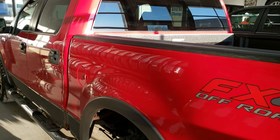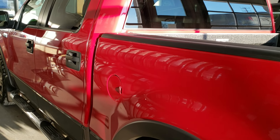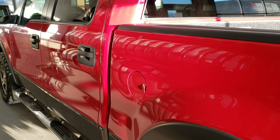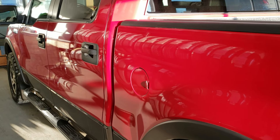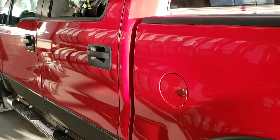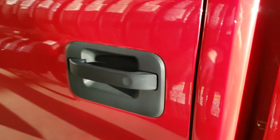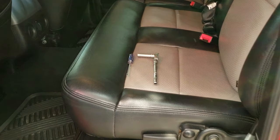Hey, this is Brett the 4Guy and today I'm going to show you how to get your door codes off of your 04, 05, 06, 07 F-150s on the crew cabs. This will be pertinent for those model years. I'm not sure if it works for 08, 09, and 10 but it might. So anyways, it's for sure 04, 05, 06, 07 F-150s here on the crew cab truck. I think the super cab is the same thing.